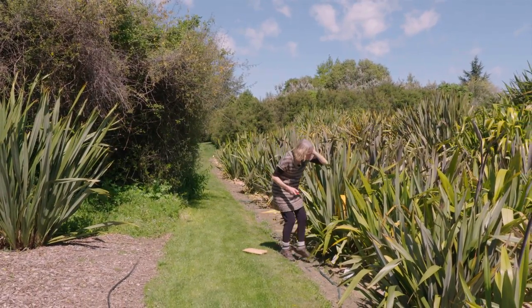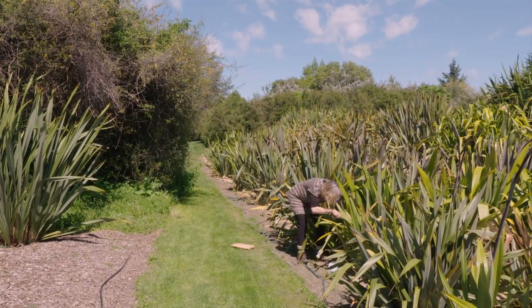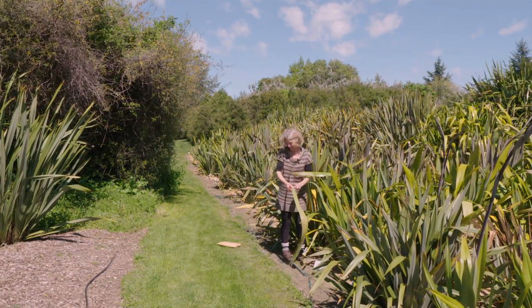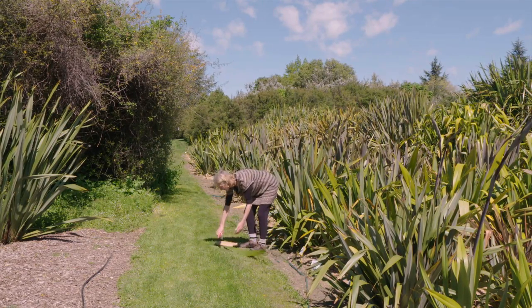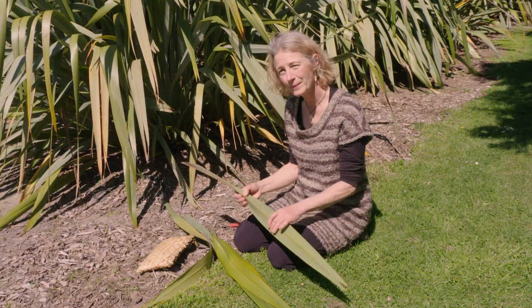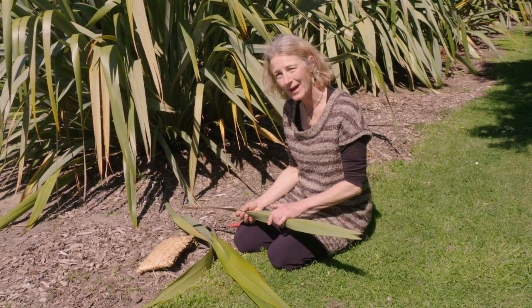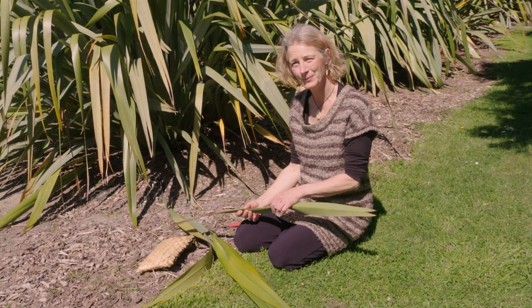I'm Katharina Tauri. I'm the curator, or kaitiaki, of the National New Zealand Flax Collection, growing here at Manaaki Fenua. I've harvested these leaves from the Flax Collection and I'm going to show you how to weave a Harakeke Putiputi.